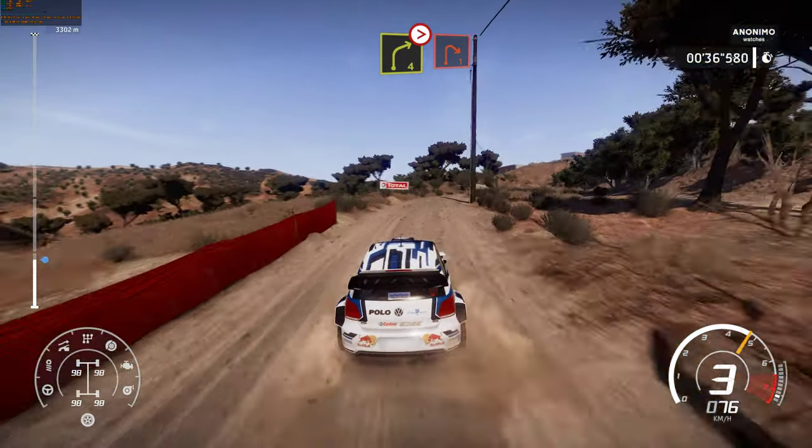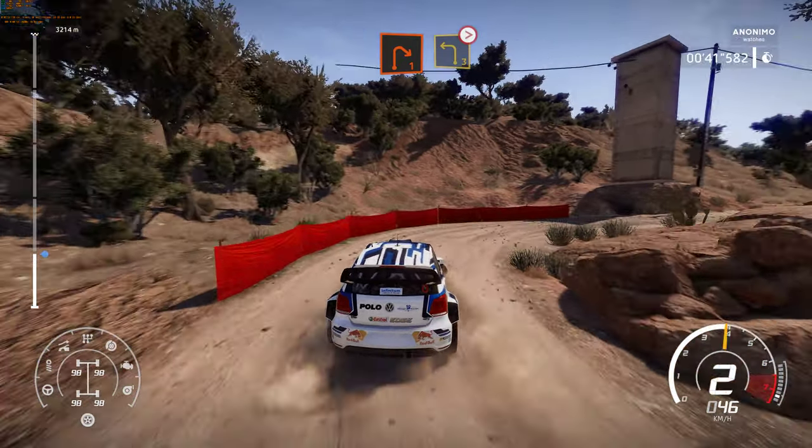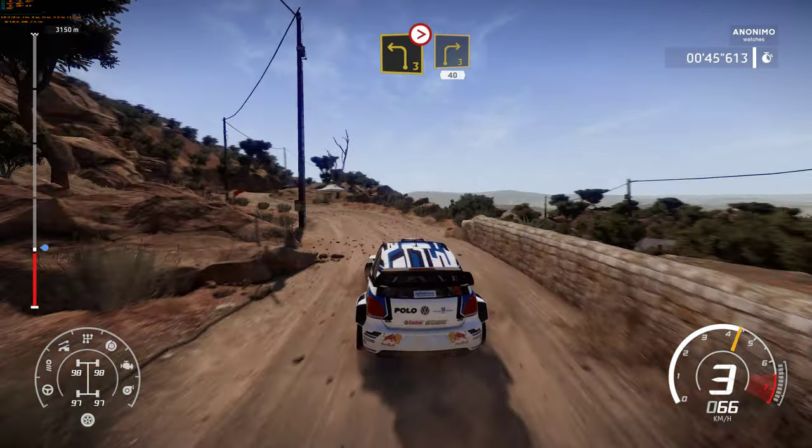Into right 1. Into left 3 tightens. Into right 3, short, 40.